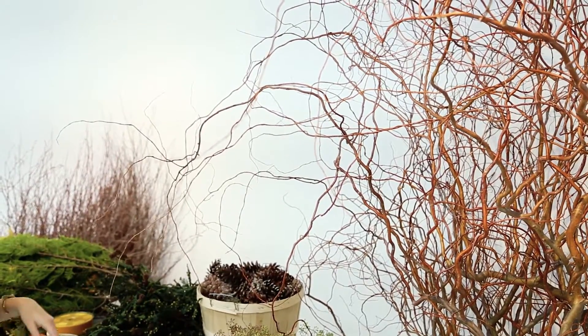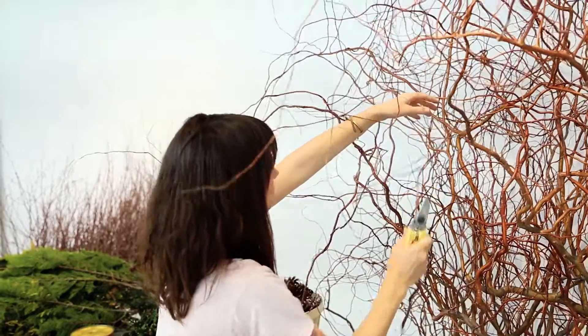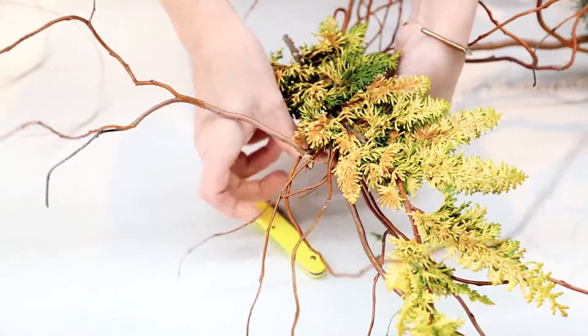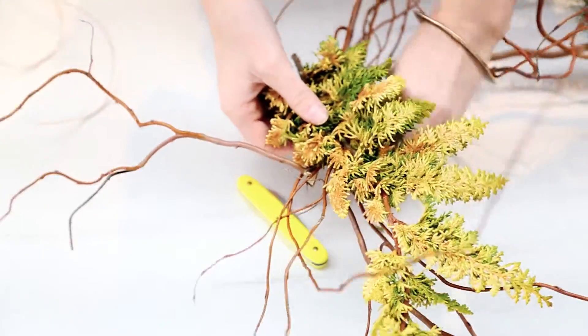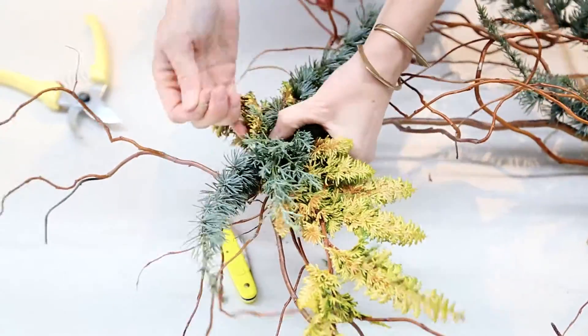I'm using curly willow and Victorian birch as my base. The color story today is really inspired by all of these silvery and yellow-green materials that I found. It's a little bit unexpected, but I think it works well rather than the typical red and green holiday palette.